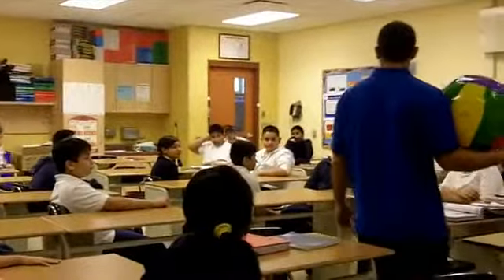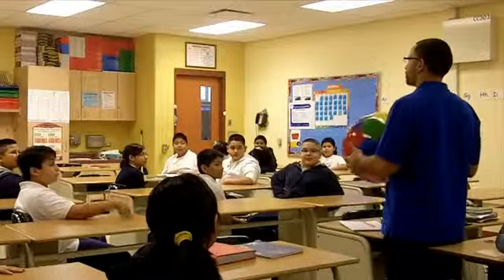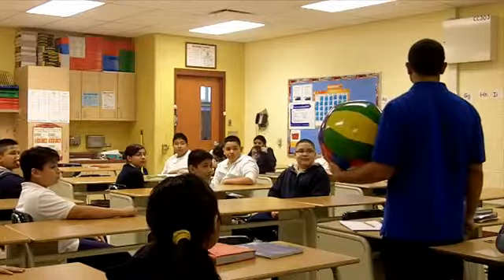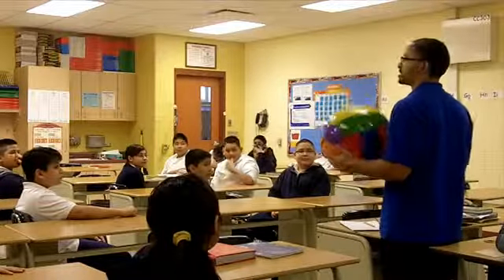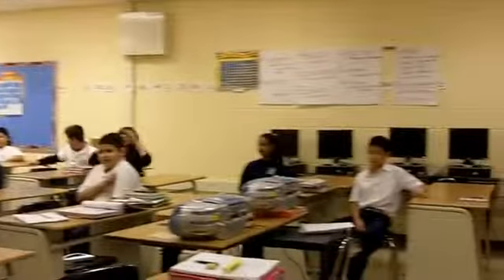So what's going to happen here is we're going to play volleyball using the beach ball, but you're going to play from your chairs. Remember, we're not trying to hit the ball as hard as we can. We're just trying to get a little fun activity here so that we can all play.